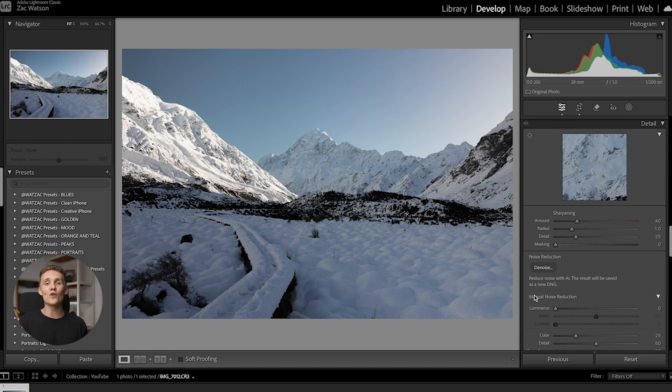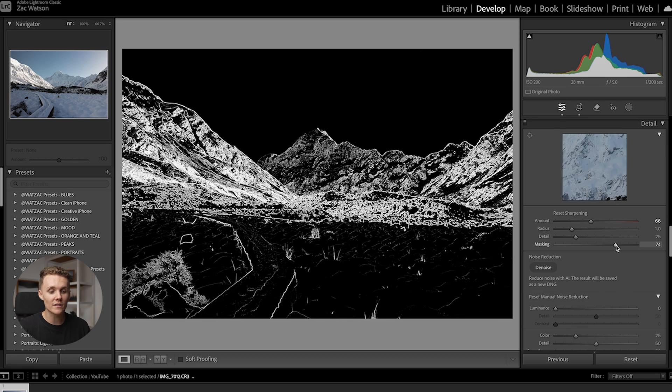Let's move on to sharpening, because there's a little bit more to it than just cranking sharpness up and being done with it. We don't want to sharpen every single aspect of the shot — usually we just want to sharpen the things that are 100% in focus. For example, I wouldn't want to sharpen the snow in the corner; I'd only be interested in sharpening the mountain. What we do is increase our sharpening just a touch, then hold Option on Mac or Alt on Windows and adjust our masking. Everything in white stays sharpened and everything in black becomes unsharpened.